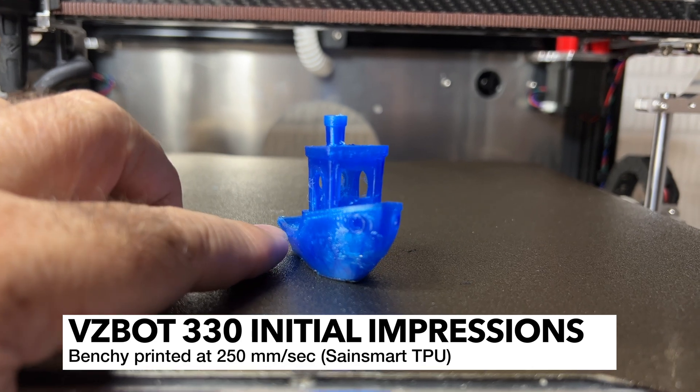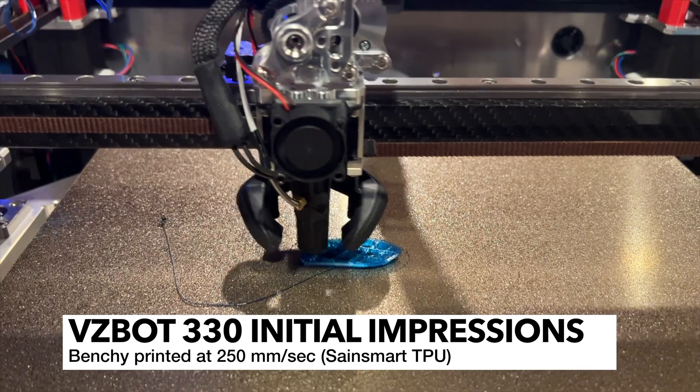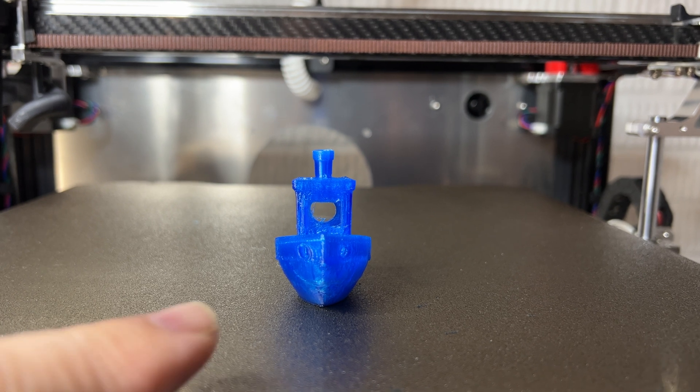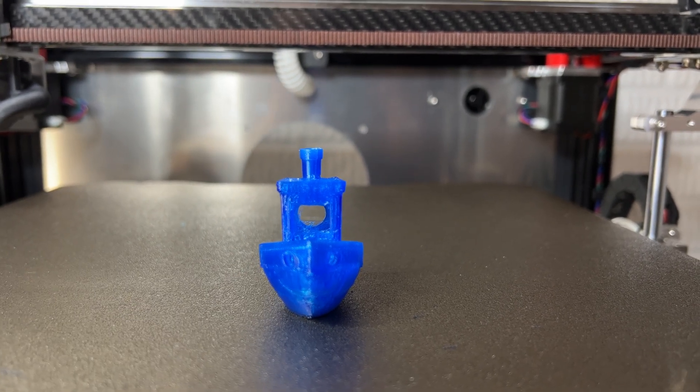Here's the first Benchy that I printed. This is the fastest Benchy I've ever printed before. This was printed before I've done any calibration, and I will be tuning things like Input Shaper to get rid of the ringing, but I have not done that yet.